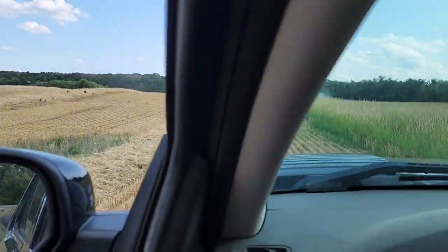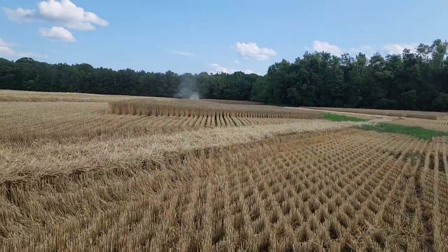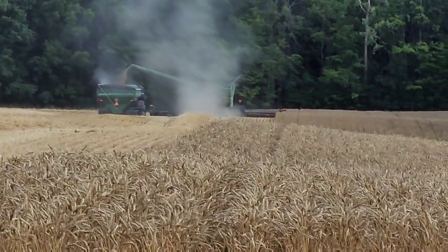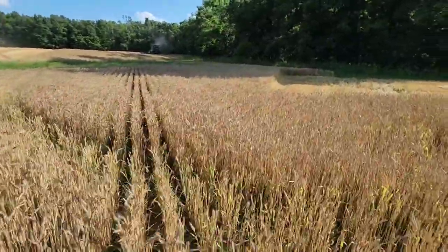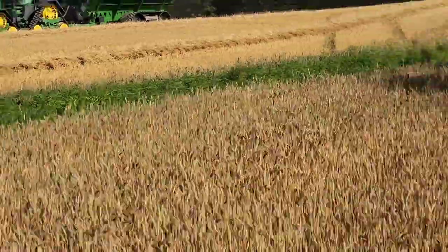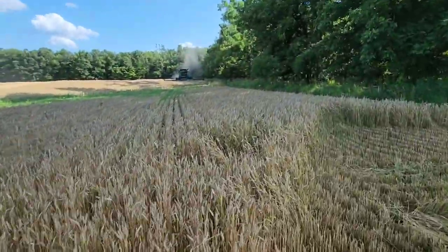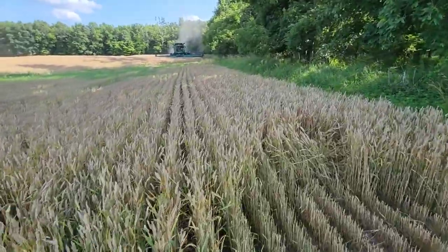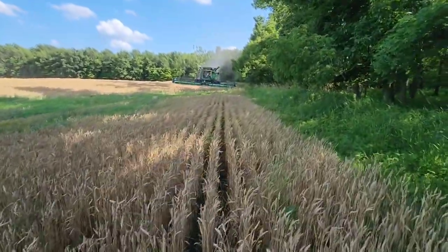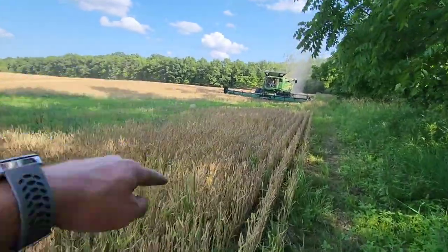They're almost done finishing up clear back in the point — just a little bit in the point to finish up. We've got the super good wheat here. Look at our clover — looks fantastic. Look how green along this edge. I think this field's been a little wetter, which we kind of knew it would be — this was the last planted field here at Waldron. It's a fuller season variety than the other stuff, but sounds like it's yielding really well.